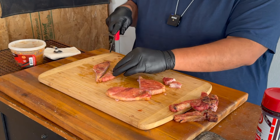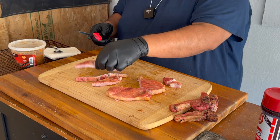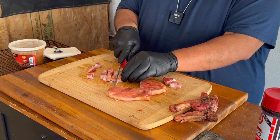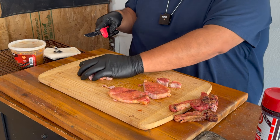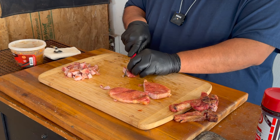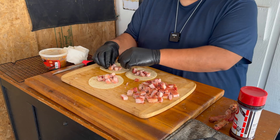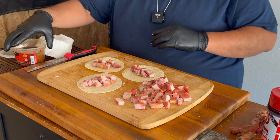Now what we're going to do is just cut them into pretty much little tiny pieces, all the way down. We're going to do the same to all of these. Alright, so there you have it — all cut into little tiny pieces. Right here we have our tortillas. Put the meat on like that — good pork tacos, depending on how meaty you want them. Then we get our salsa.